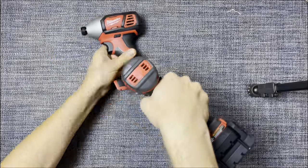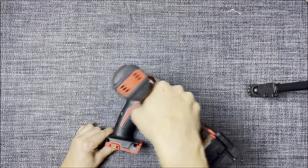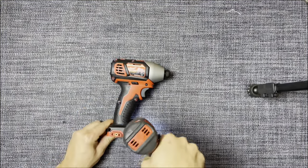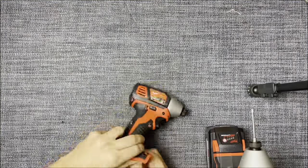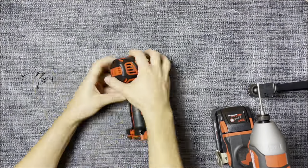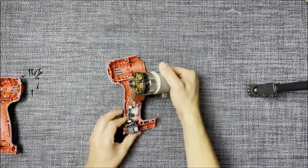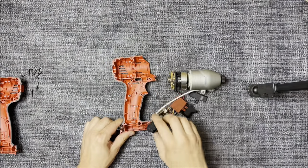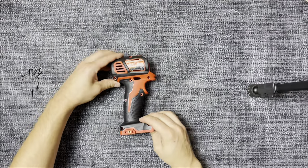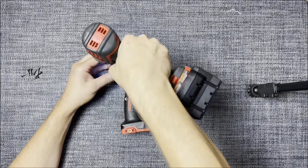Let's begin. First and foremost, we should disassemble the housing. Afterward, you need to remove the motor and all the internals. To be honest, of all the things you can find inside, you'll only need the electrical connector. Next, assemble the housing with two or three screws — this will help hold it together to drill the horn mounting holes.